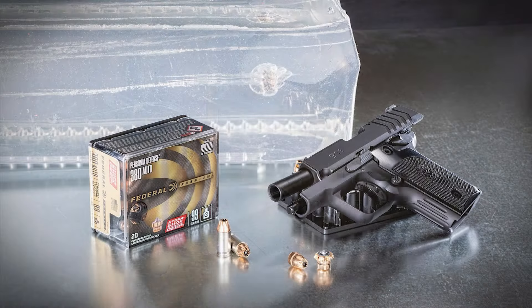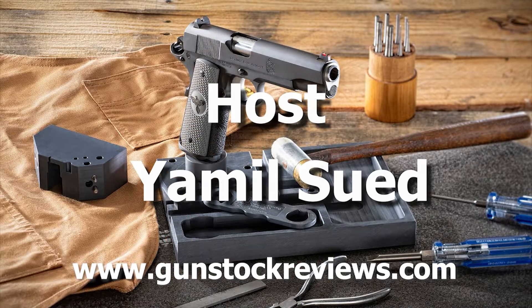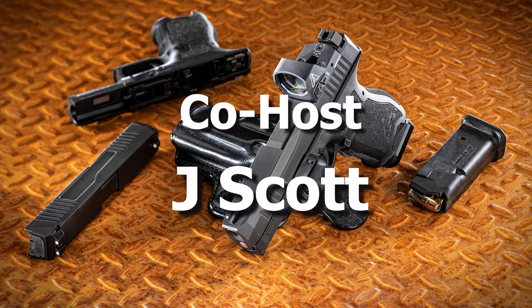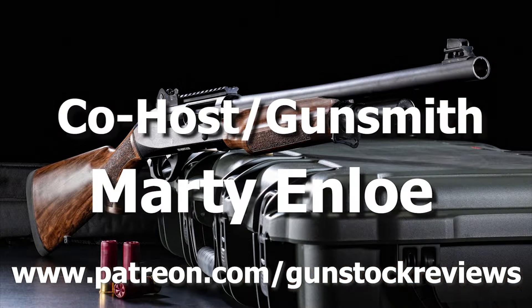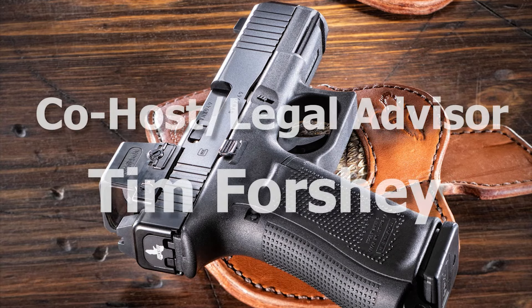Thanks for watching. Please remain healthy, stay safe, and definitely have fun at the range. Thank you for watching Gunstock Reviews. Please visit our website at www.gunstockreviews.com for more exclusive content, and visit our Patreon page at www.patreon.com/gunstockreviews — your contributions are greatly appreciated and help us grow our selections and frequency of videos.